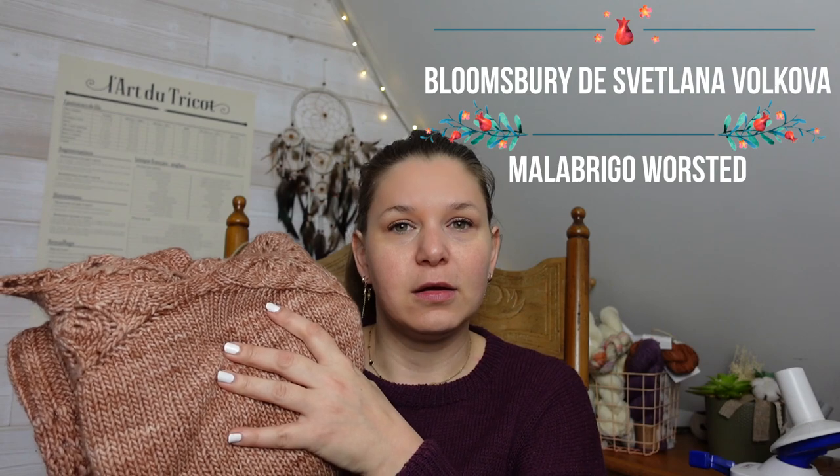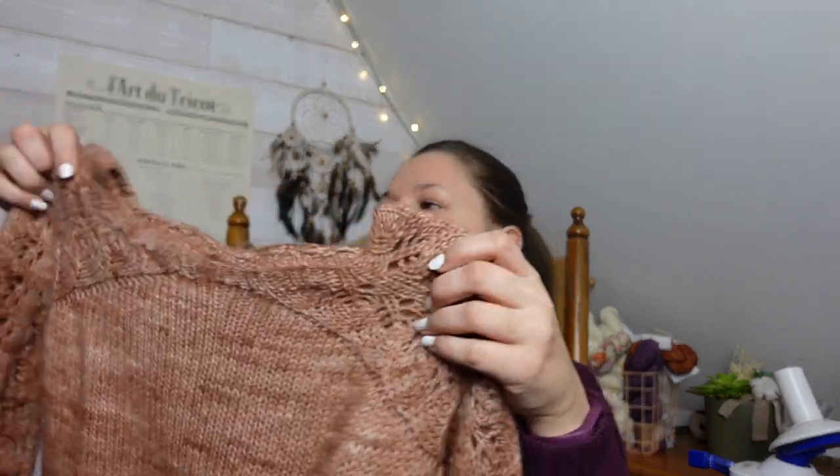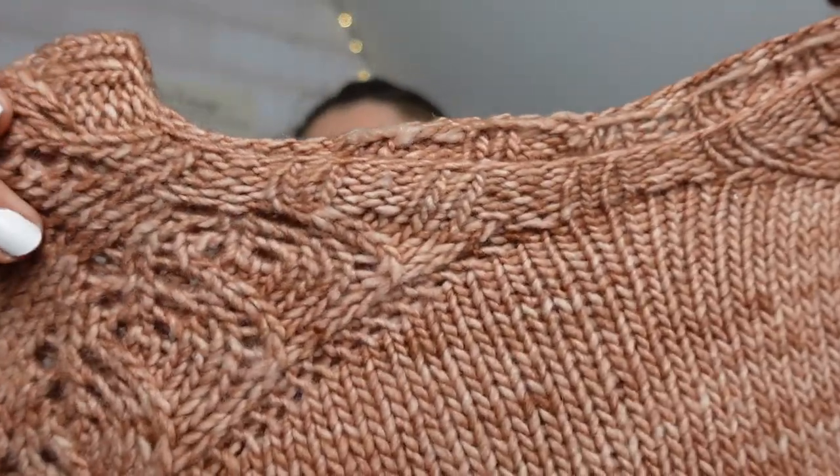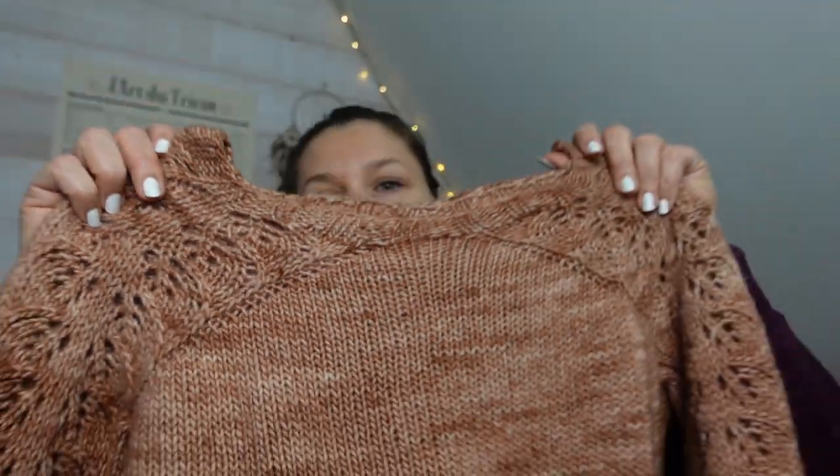Le premier projet fini, il s'agit du pull Blue Burry de Zvetlana Volkova. Je l'ai fini le 11 mars, donc je devais être quand même bien avancée dans le pull. Je devais avoir fait les manches, j'ai dû faire le corps après. C'est un pull qui se tricote du haut vers le bas, en top down. On commence donc par l'encolure que moi j'ai modifiée : j'ai fait moins de rangs pour avoir une encolure plus dégagée que ce qui est dans le patron.